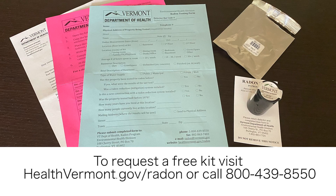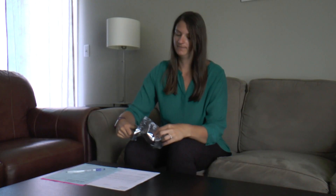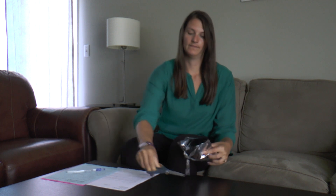You can request a free kit by emailing or calling the radon program. As soon as you receive your kit, start the test.